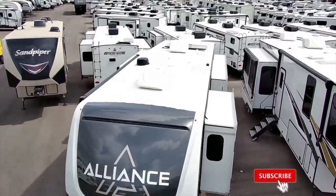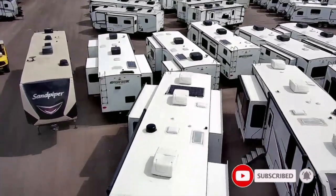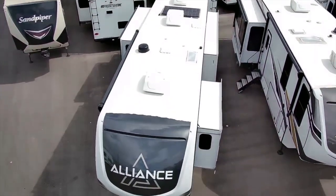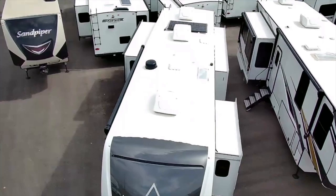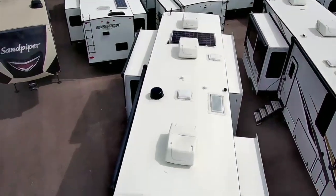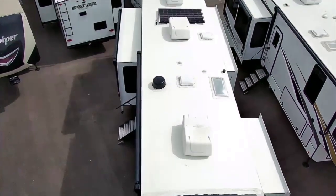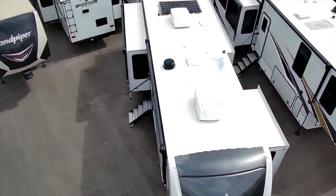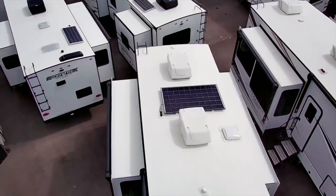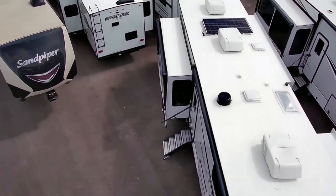The Alliance Paradigm 310RL is 34 feet 11 inches long, 101-inch wide body, PVC roofing up top, and it has the Winegard Air 360. You have three 13.5 BTU AC units for a total of 40,500 BTU. This model has the standard solar package — a 320-watt solar panel with a 20-amp controller — and a 98-gallon fresh water tank. There are two gray tanks totaling 106 gallons and a 53-gallon black tank.